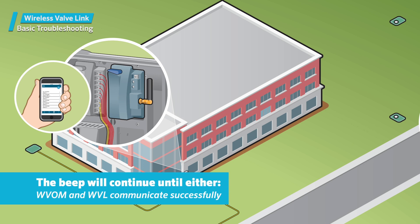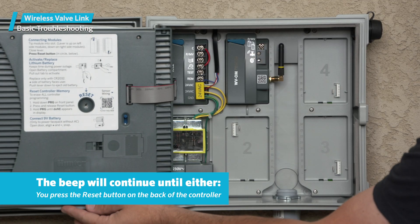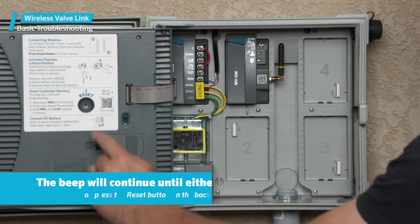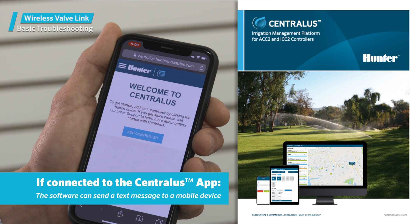The beep will continue until either the wireless valve output module can communicate successfully with the unresponsive wireless valve link again, or until you press the reset button on the back of the controller face pack. If the controller is connected to the web-based centralis app, the software can also send a text message to announce the alarm to a mobile device. This will be worded as an overload message.